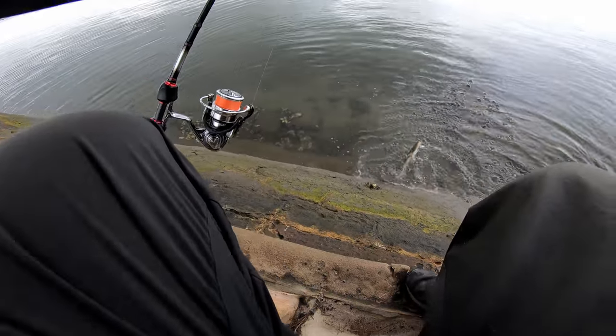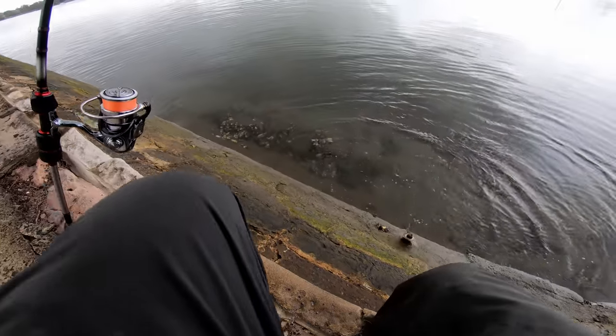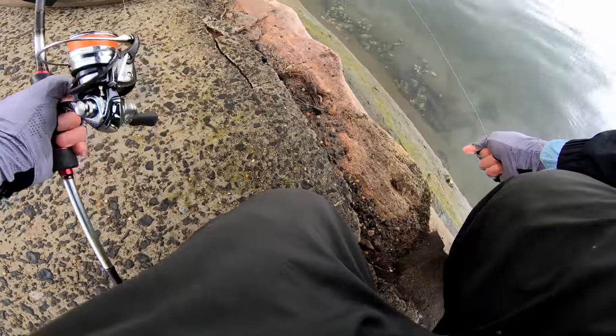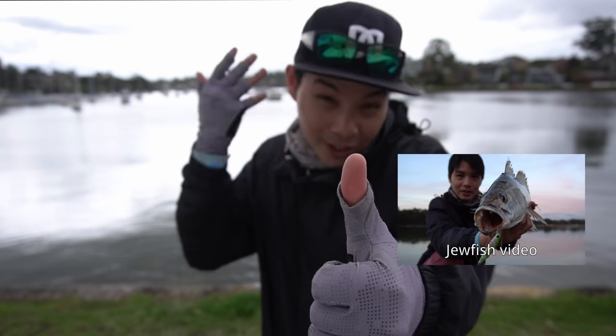All right guys, back to you. That's a good flattie — I think this is the best one all day. This is real risky, I might have to put the gear down — you guys know how bad it is to put the Exist down. She's going down and — boom, she's gone, she's taken my lure! That's my session guys! Hit the like button if you enjoyed the video and keep watching — I'm going to put up another video right now.